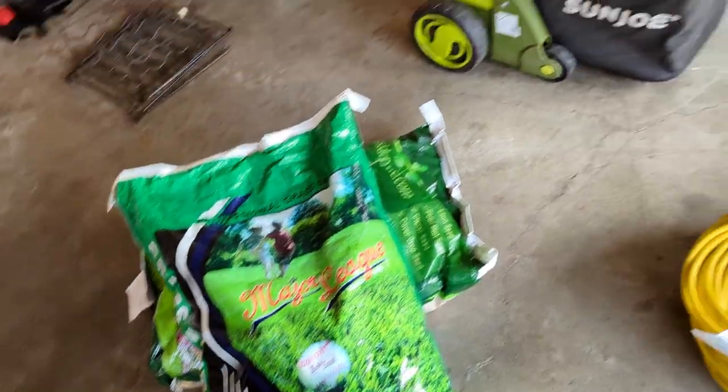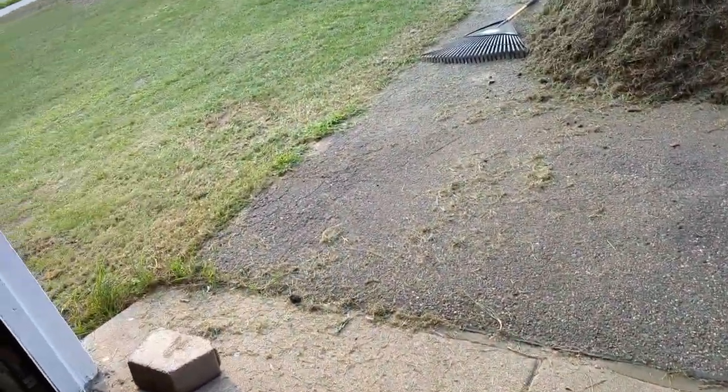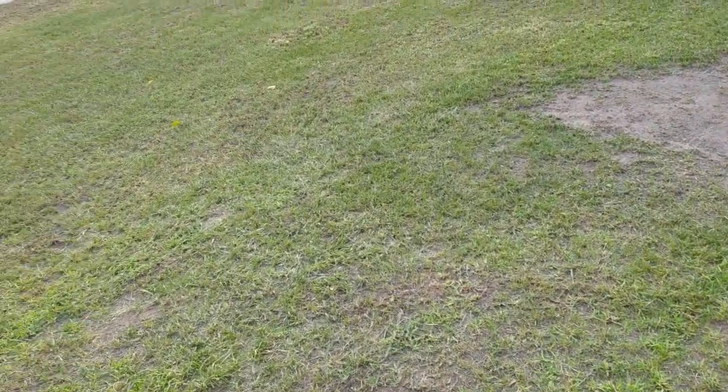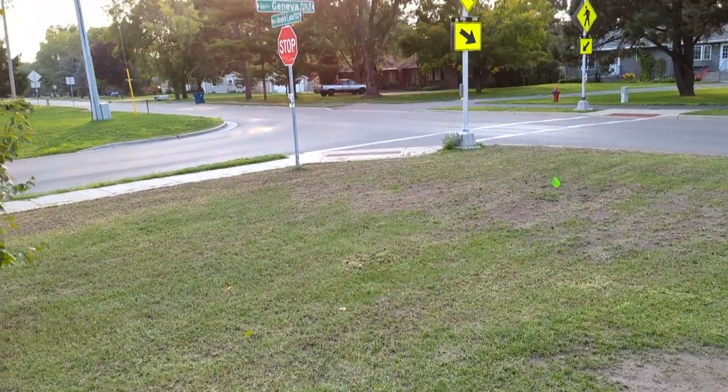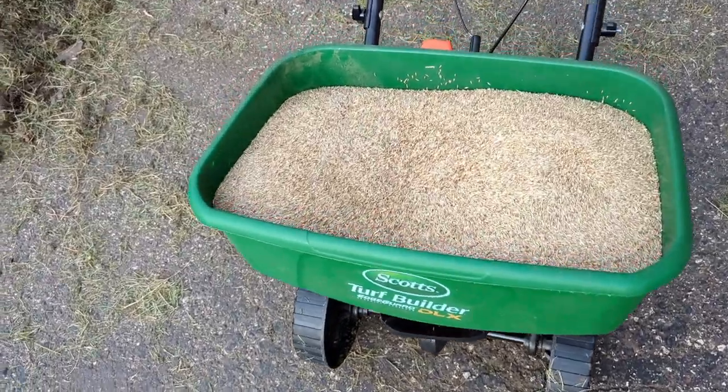Now that dethatching is done, it's time to lay some seed down. I'm in test plot two and decided to go with turf type tall fescue. The label says to seed at about 8 to 10 pounds per thousand square feet, and I have a little over 2,000 square feet, so I'll be laying about 20 pounds. I chose fescue because it does really well in full sun — this area gets sun 24/7 — and it's pretty drought resistant.